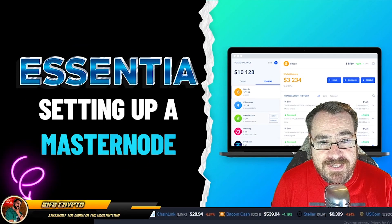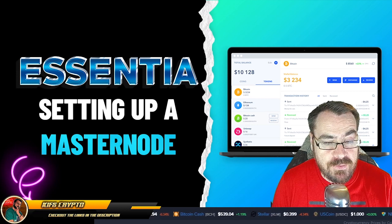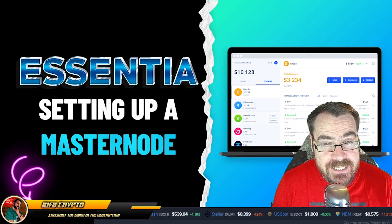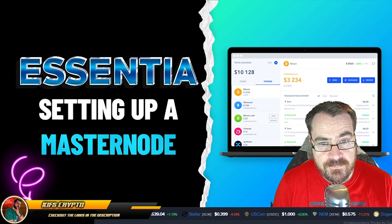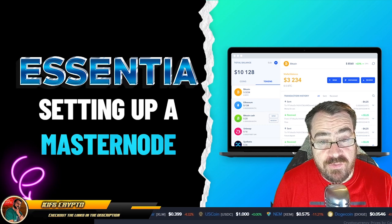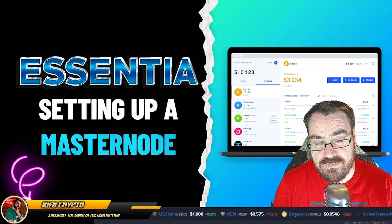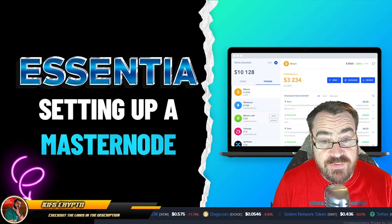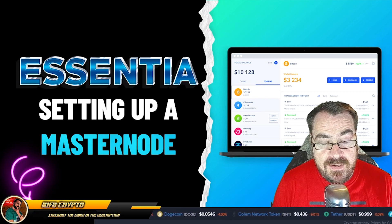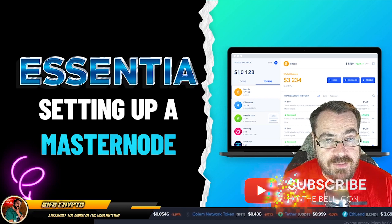Good afternoon everybody, welcome back to the channel. Thank you so much for joining me today. We're looking at Essentia and in particular setting up a masternode. I've seen some people in the groups having some difficulty getting this up and running. The process is extremely straightforward, so today's video is going to be short and sweet and to the point. But before we get into it, if this is your first time to the channel, hit that subscribe button below.